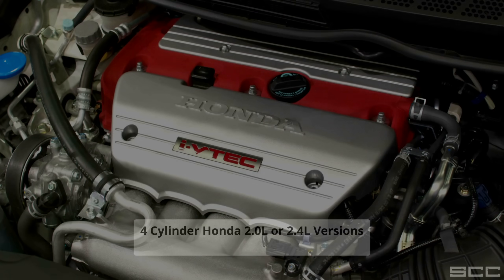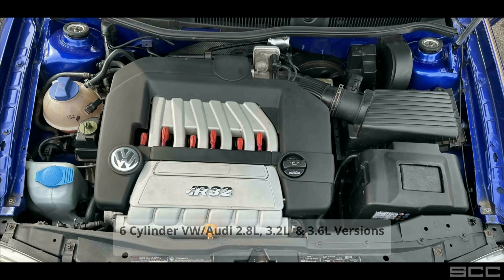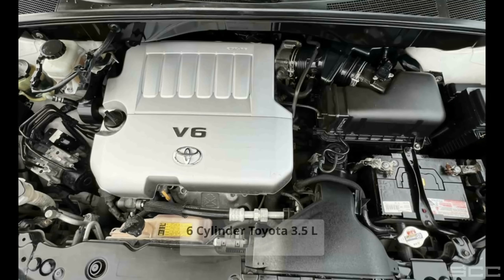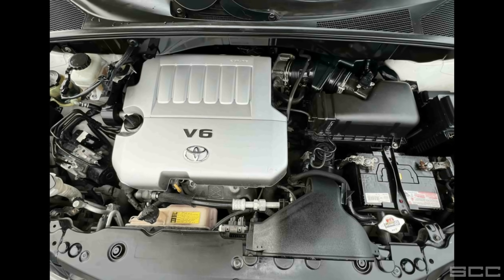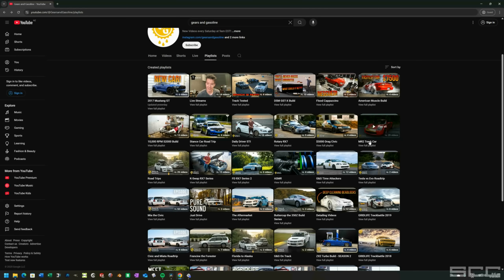There are quite a few awesome engine conversion options available — you can go K-Swap, 2AZ, VR6, and the 1.8T from Audi and Volkswagen. Chris is very keen on a 2GR for his car. If you want to see what a 2GR in an MRS looks like, definitely check out Gears & Gasoline's latest build series.